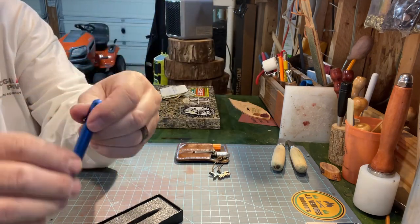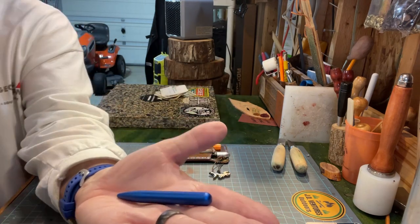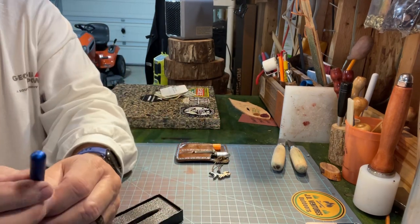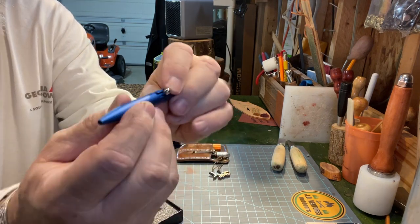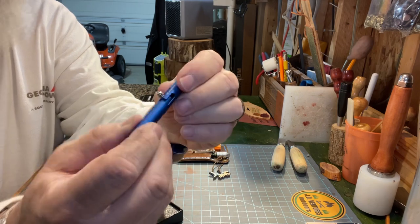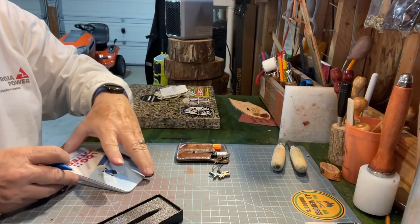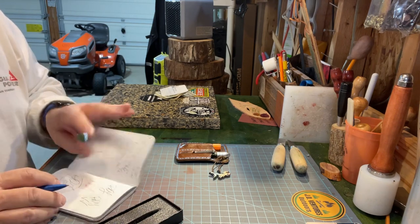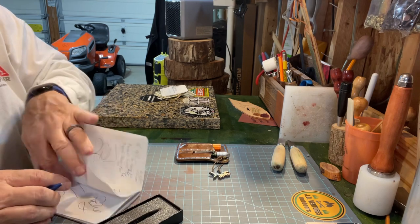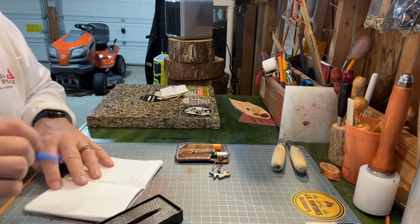So it's a small pen — you can see how small it is. But to me, that's what makes it appealing. And it's a bolt action, made out of aluminum — just clicks over like that, good to go. And you can get refills for it from Amazon or you can get them online.